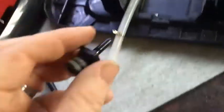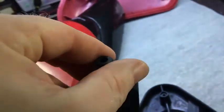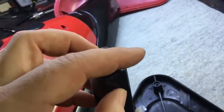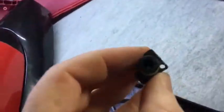This piece here mounts in the end of this — mounts in there, just like that, sitting in there. So it's a surprising design.